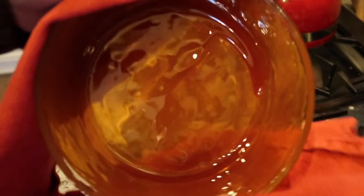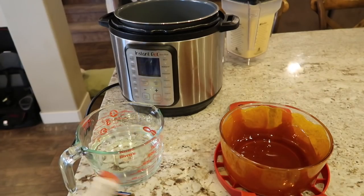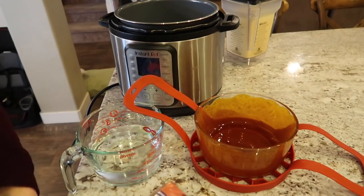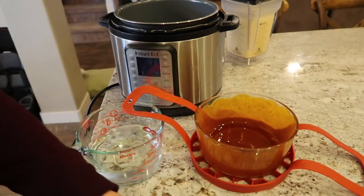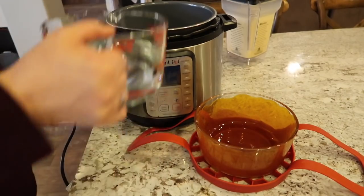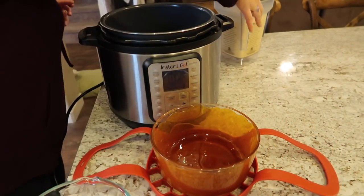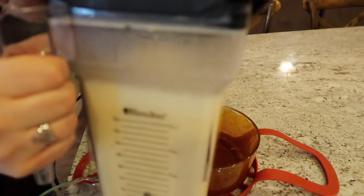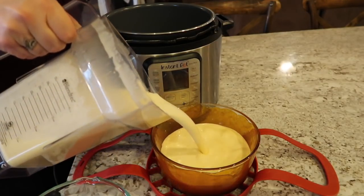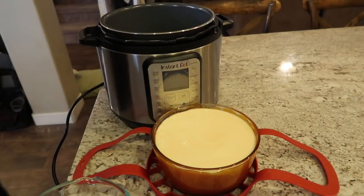Now we're going to pour our mixture into this beautiful caramelized bowl. I've got my Blendtec mixture ready. Listen — I don't know if you can hear that crackling but it's a beautiful sound. Got all of that goodness in there.